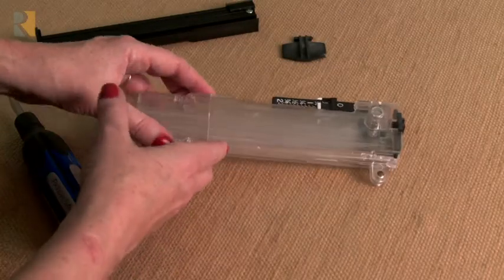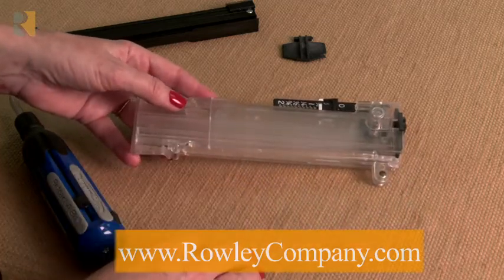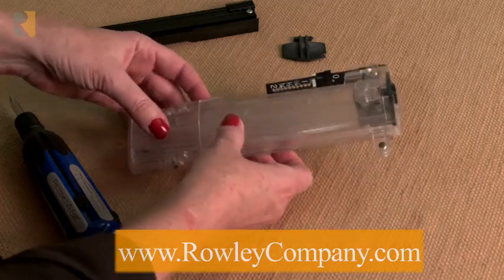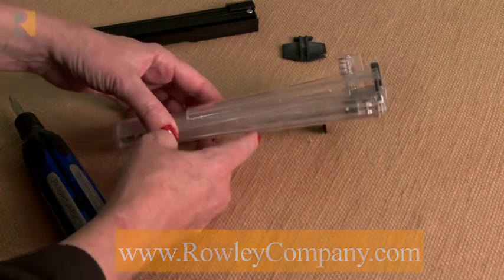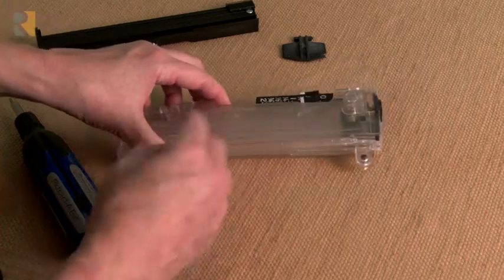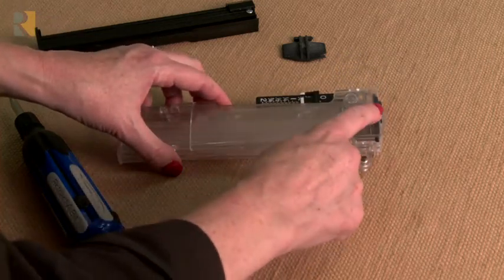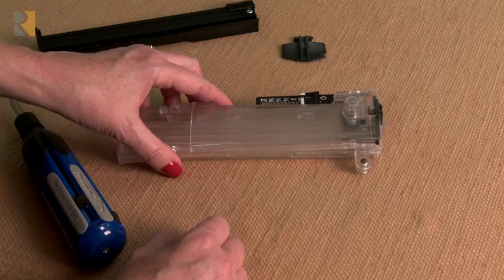I'm going to show you how to replace the pick-off and the cartridge on the pin setter. The pin setter is a great time-saving tool when you're setting pins in your draperies, but it can wear out over time. If you find that the pins are not coming out properly, you might need to replace the pick-off. We do sell replacement parts for that.